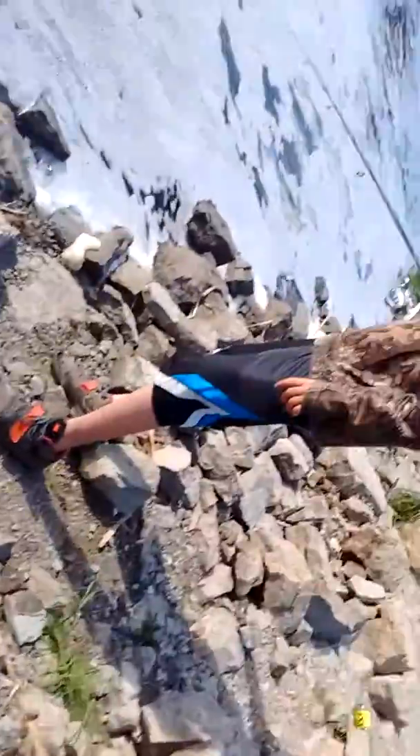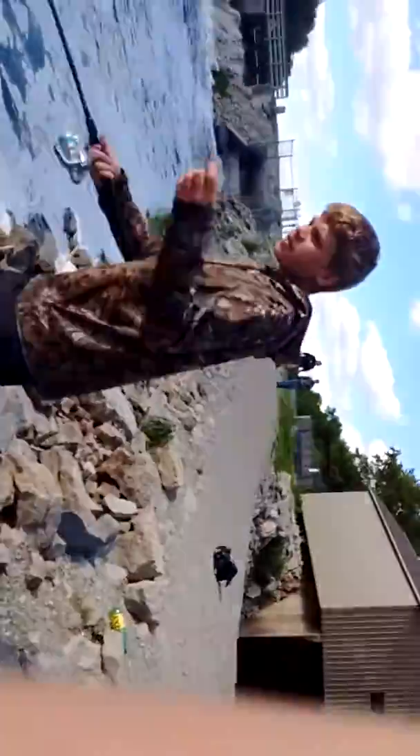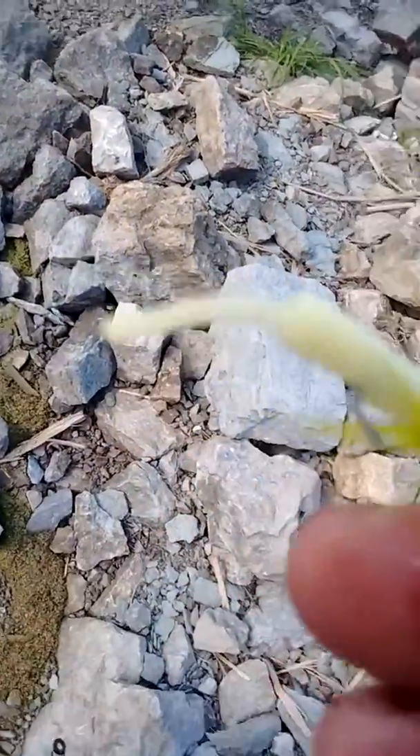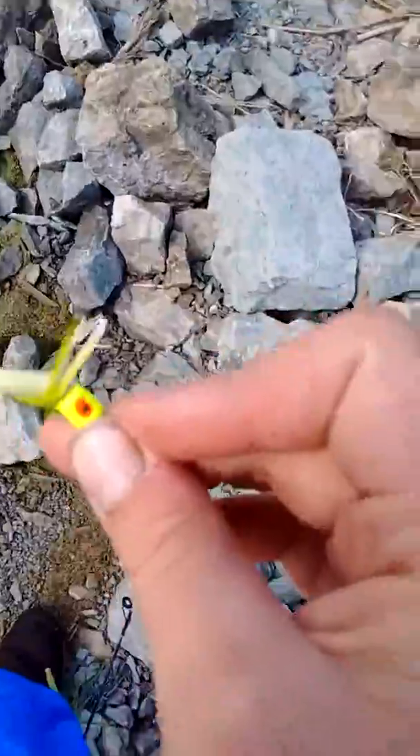Gamefish Fisherman 66 with Gamefish Fisherman 33. We're using little poppers and mini-mites, catching little bass and warmouth. Get back to you with that.